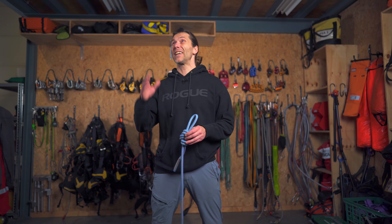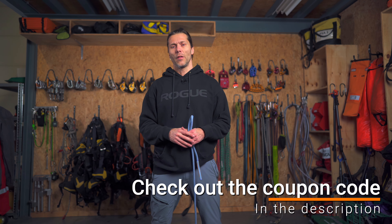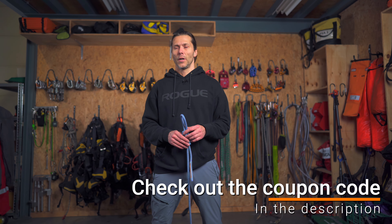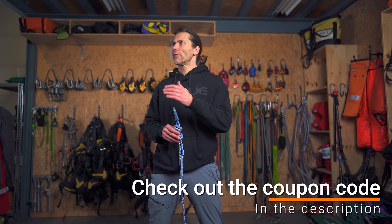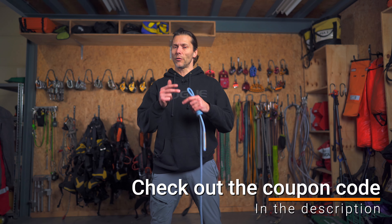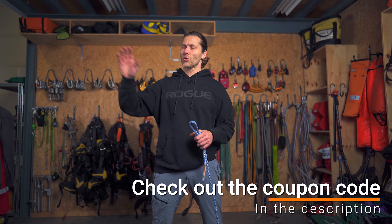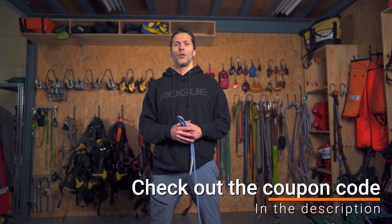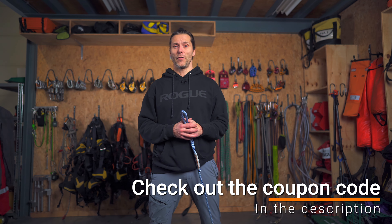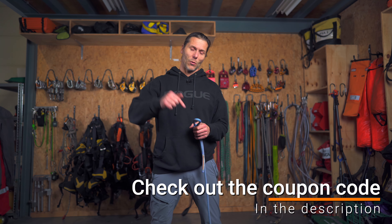I'm tying these knots at the beautiful training facility of Industrieelklimmen. They are a sponsor of this video and provide me with the opportunity to come and film here. Industrieelklimmen is a training facility where you come for your Arata training, your basic working at heights training, your GWO training, your first aid, fire awareness, manual handling — all the good stuff. There's a physical store where you can come and test new climbing equipment. And if you're not able to make it in person, you can visit them digitally at industrieelklimmen.nl. The link will be in the description.